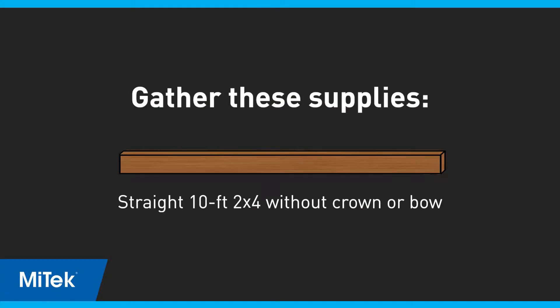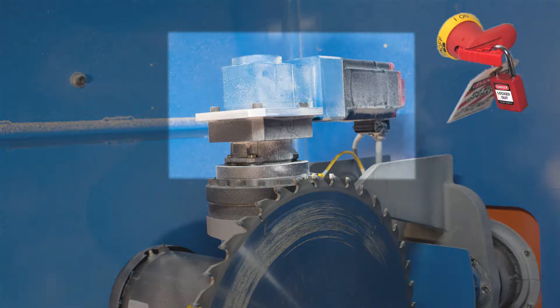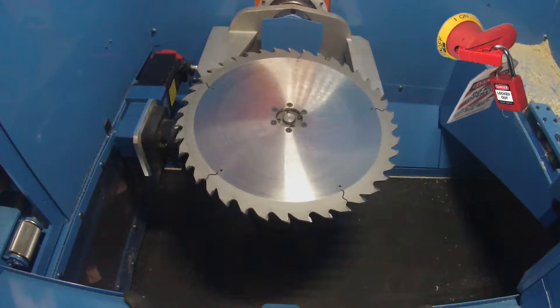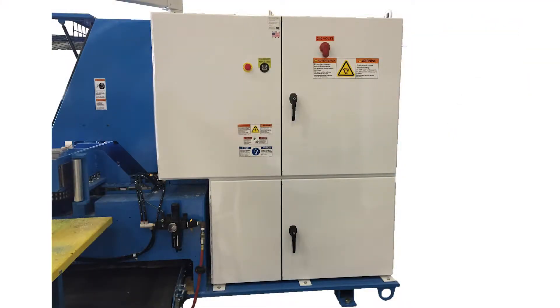Gather the supplies listed here. If you haven't already inspected the bevel assembly, lock out tag out the saw and inspect the bevel motor assembly and general area for debris or binding. Inspect the home sensor for loose or damaged parts and cables. Push and pull on the blade assembly in the direction of the bevel axis to check for tightness in the gearbox. If no mechanical issues are found that would affect saw accuracy, remove the lockout tag out devices and power up the saw and touch screen.